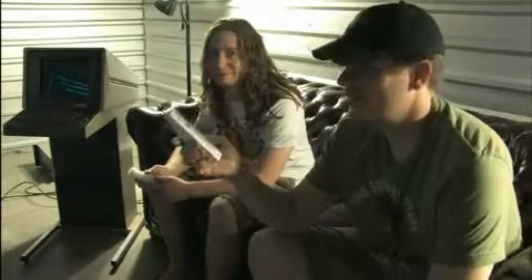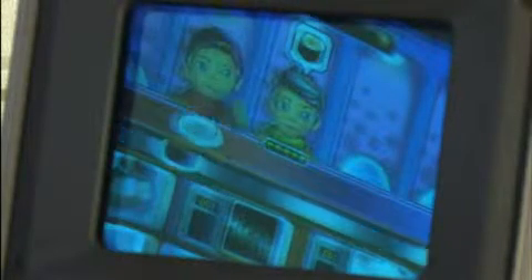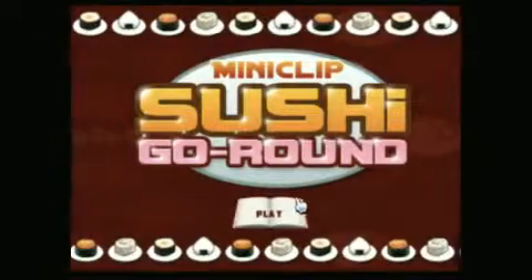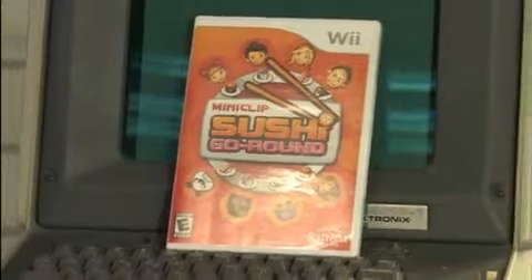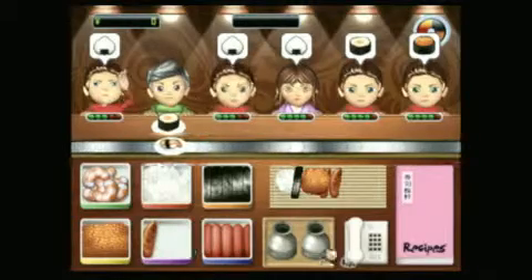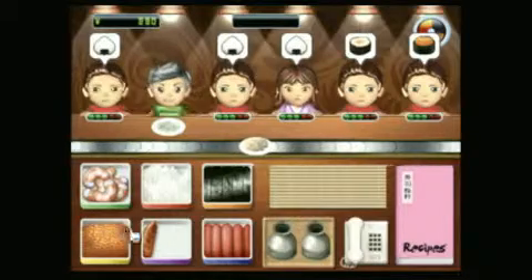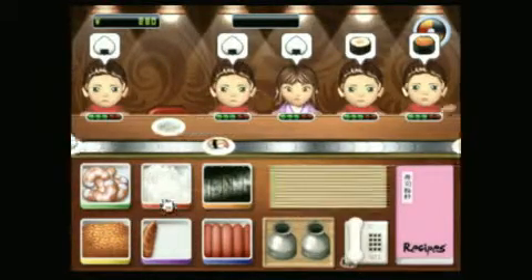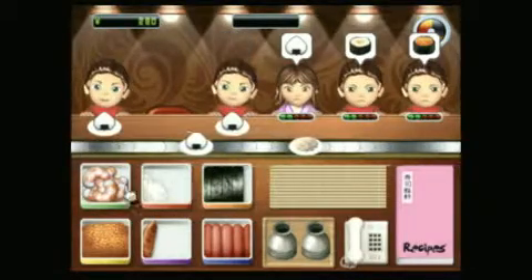It's time for some sushi. I don't even like sushi. Do you like sushi? No. No, please. This is what it looks like to play with raw fish... virtually. I feel like I'm a few waggles away from a virtual failing grade from a virtual health inspector.